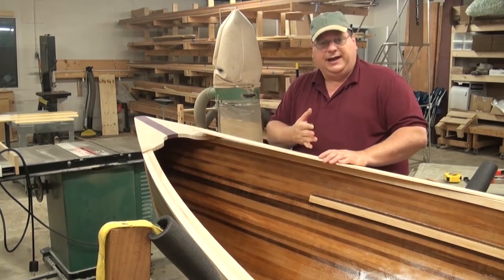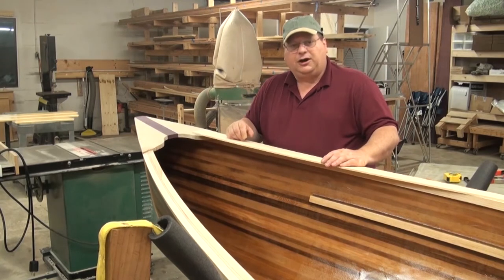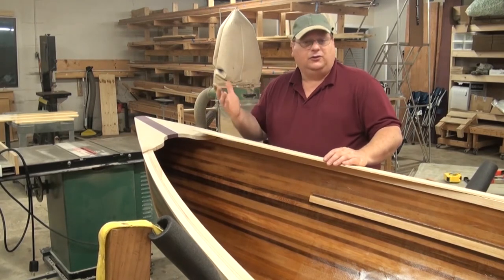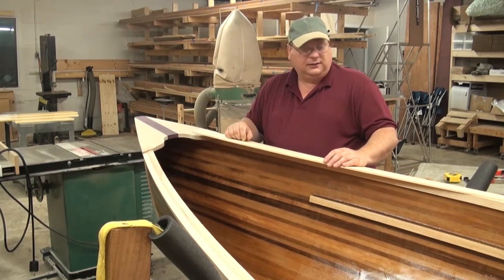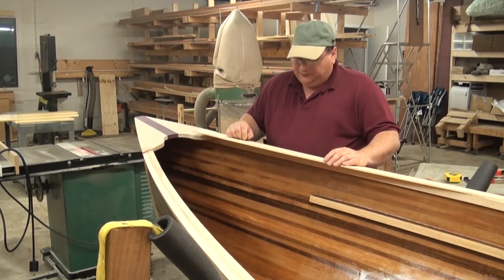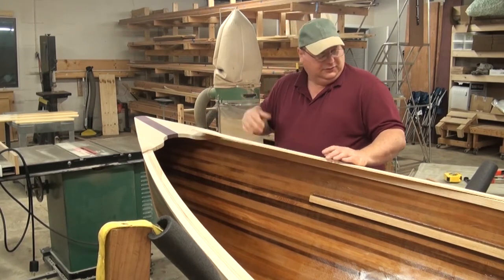Cut proud of that line about an eighth of an inch all the way down. After it's all glued and set, I'll take a trim router with a flush-cut bit and go down it, or even a belt sander, a rasp, and a hand sand. It'll be really easy to get off. So after you scribe it, give it about an eighth of an inch, then cut.